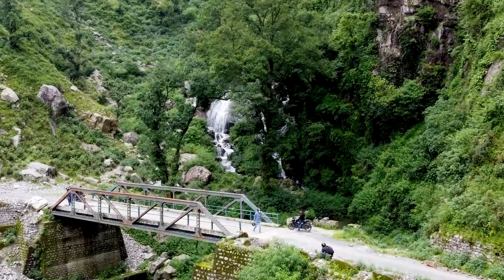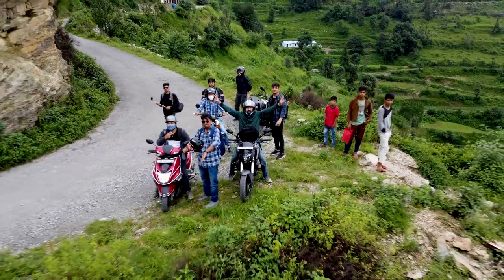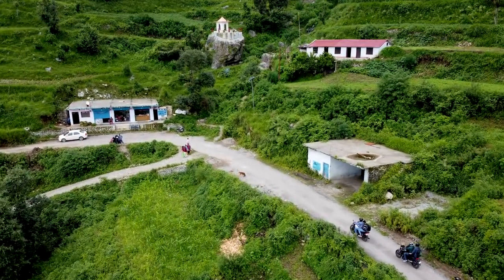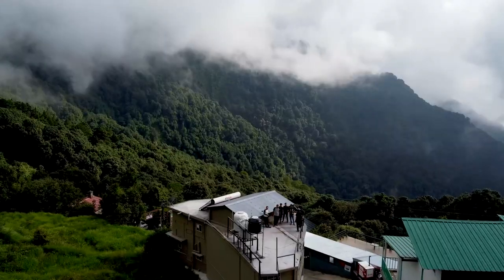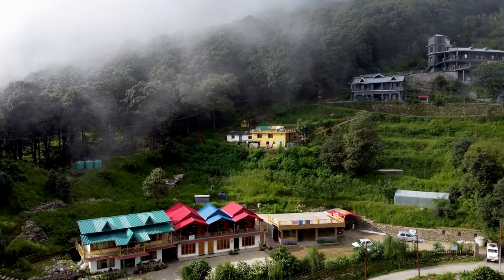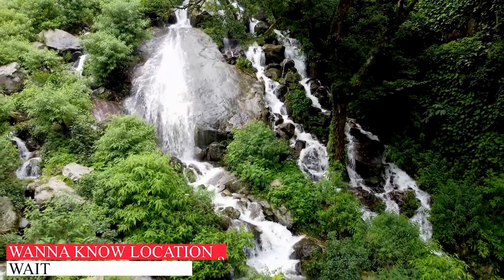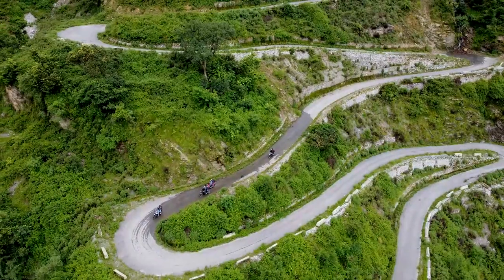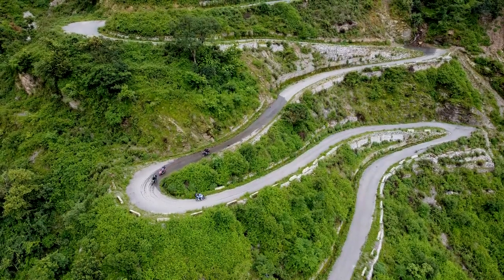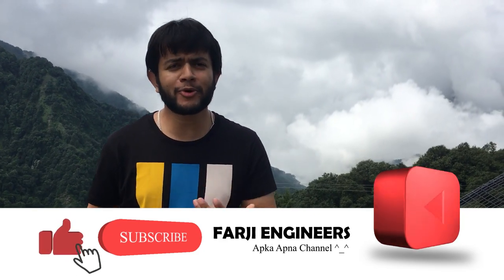Now enjoy some drone shots. I will give some information on Instagram and in the comments — you can ask any questions or theories about drone-related topics. I hope you enjoy the drone shots.